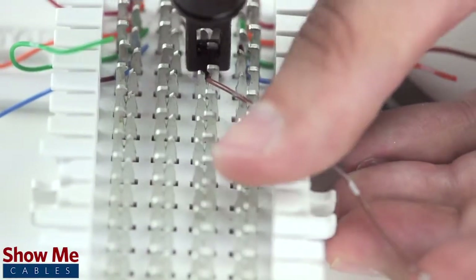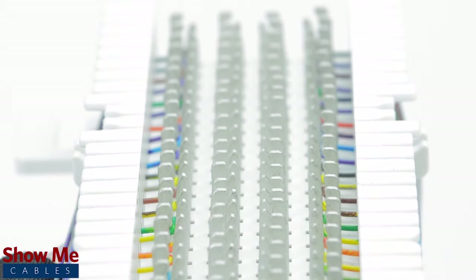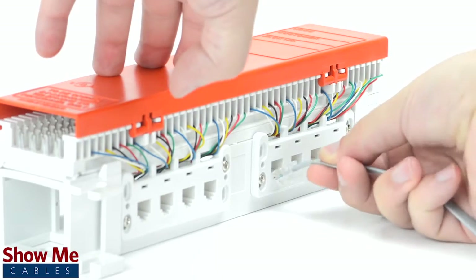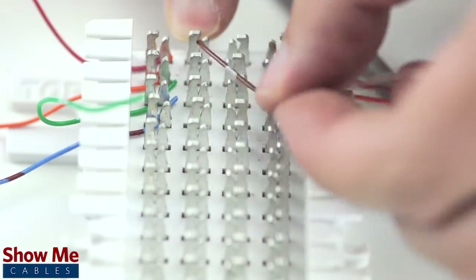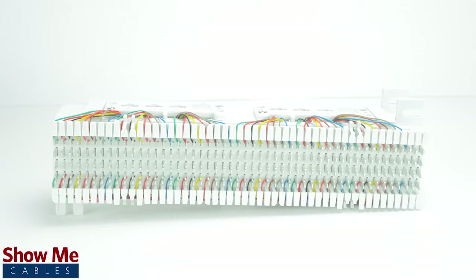The pre-terminated block has the incoming and outgoing lines already punched down and terminated into 12 RJ45 jacks. You will simply take an RJ45 cable from your service line into the block, then use bridge clips or cross-connect as needed to pair your connections. Finally, connect an RJ45 cable from the block into your output line.